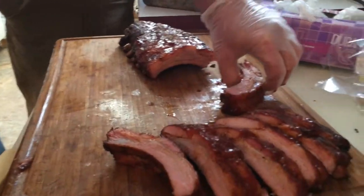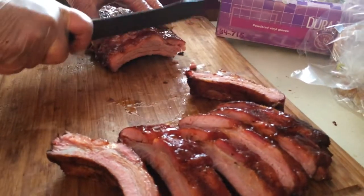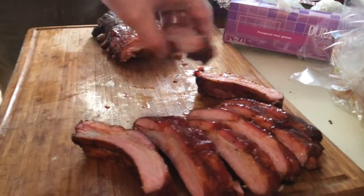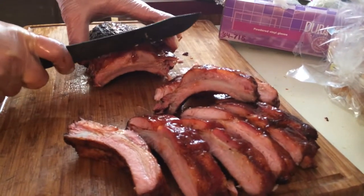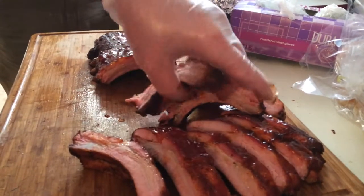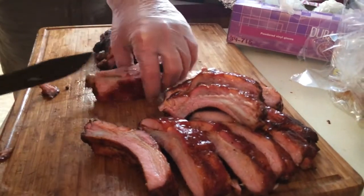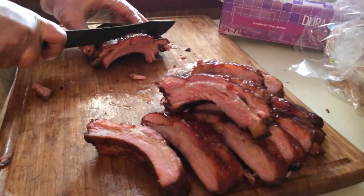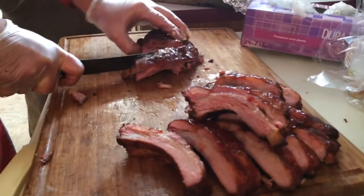It always starts out in the backyard. You test stuff on your friends first. Our last time we had a cook over here, I told about 10 people, figured about 30 people would show up. We ended up having over a hundred people show up here. My front yard was covered. Kind of a party, huh? Yeah, it was. Ran out of food real quick.